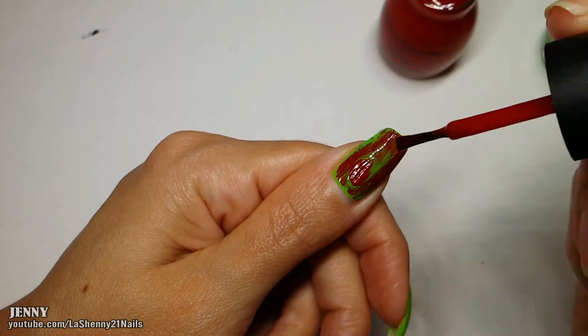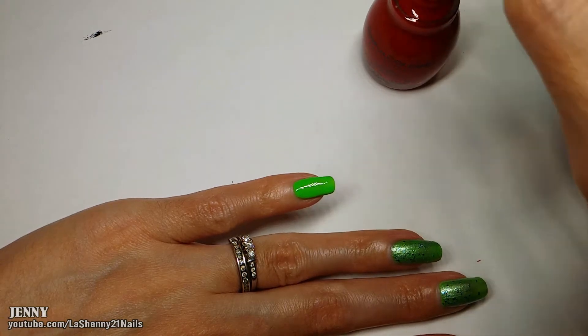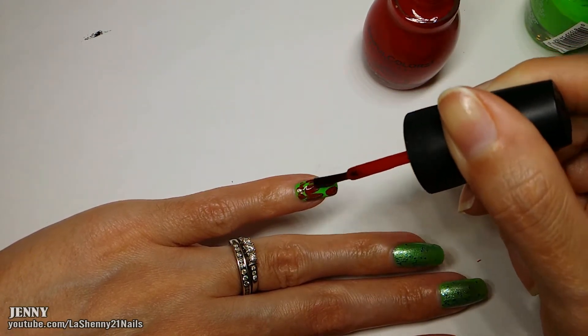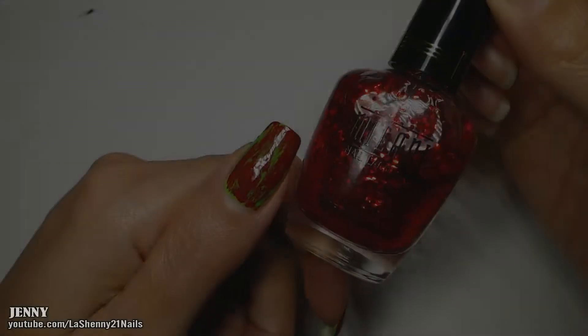So I tried to cover it up by applying more of the green and then covering it up with more of the red, but it was a disaster — it didn't turn out how it's supposed to. By the time I got to my pinky I kind of got it down, but still a lot of polish comes off the brush and it doesn't show up as nicely.